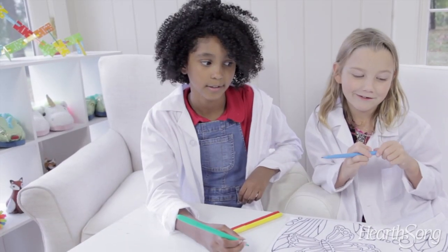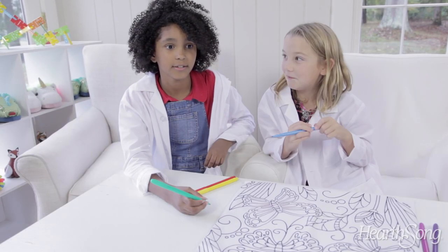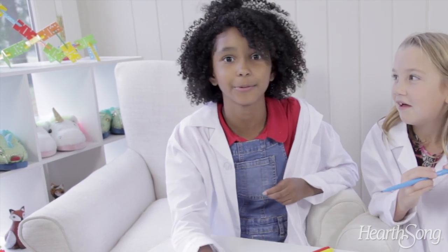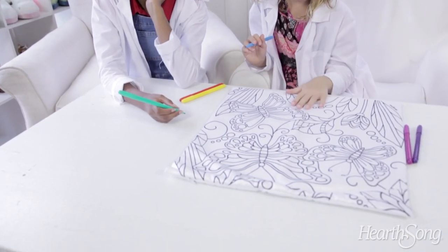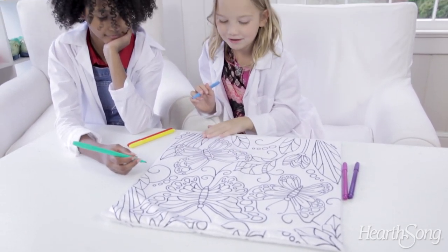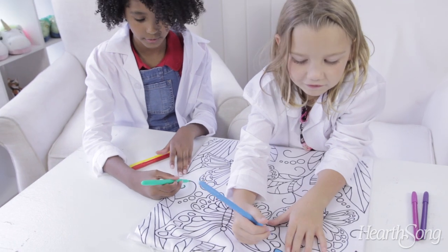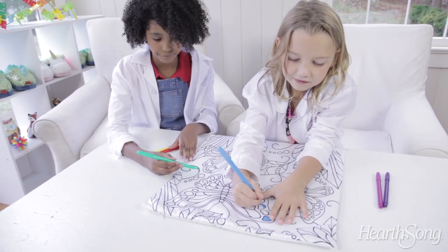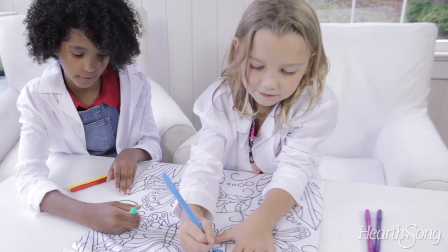I am excited to yet again color something that I never colored before. What design are we working on today? A forest with a bunch of butterflies and leaves. It's kind of hard to get a good grip with it because it's like cloth — it's fabric.